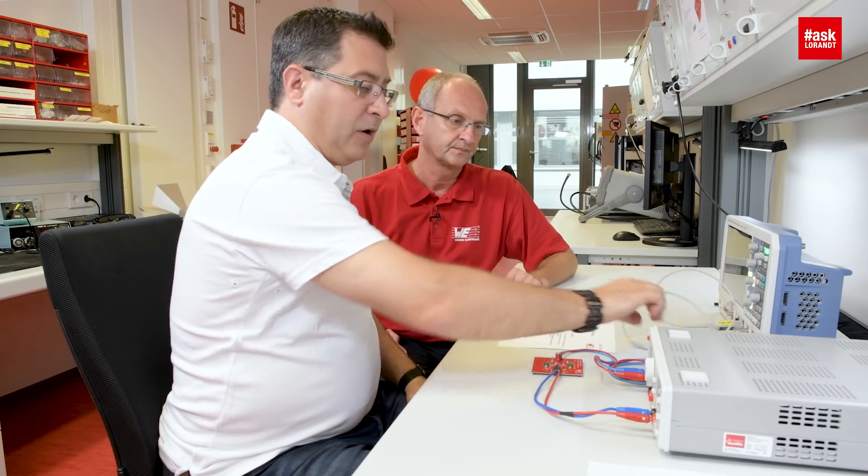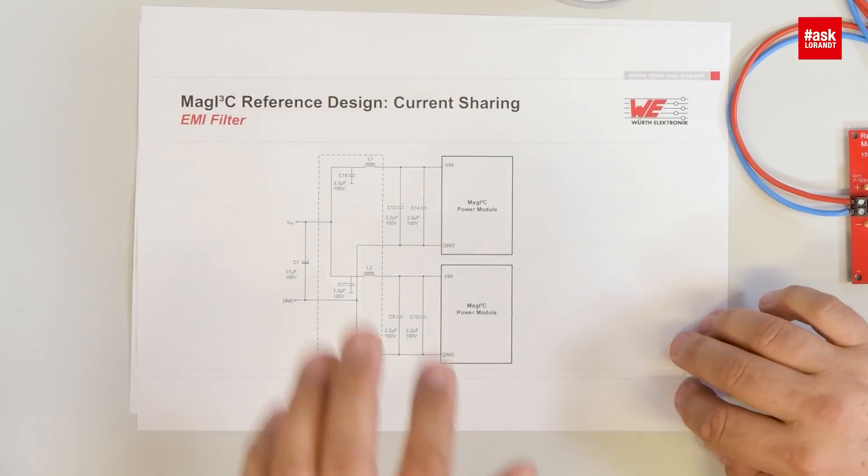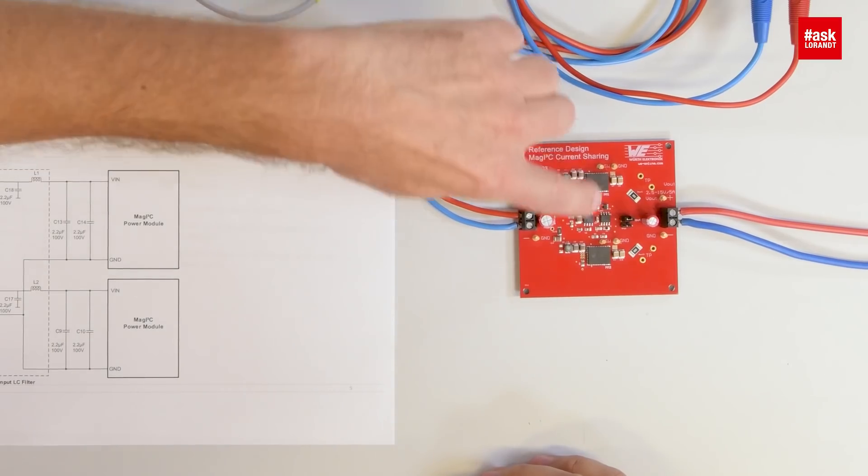For EMI we also have improvement, because we decoupled the modules with an input filter which is an excellent solution in terms of conducted emissions. The filters are on each input side of the board and distribute the filtering in an optimum way. Nice job, thank you so much Ralph. I hope you enjoy it — please watch my next videos. Goodbye.